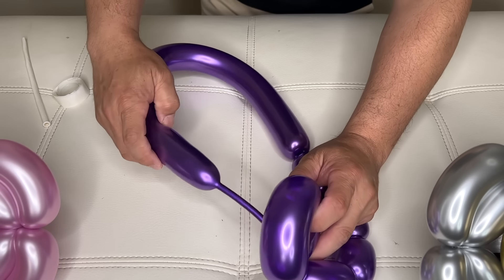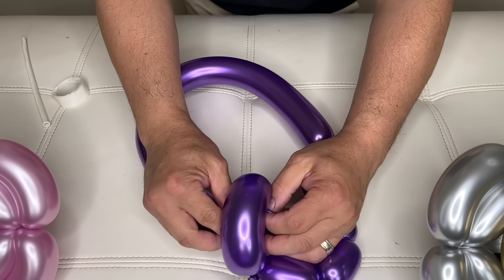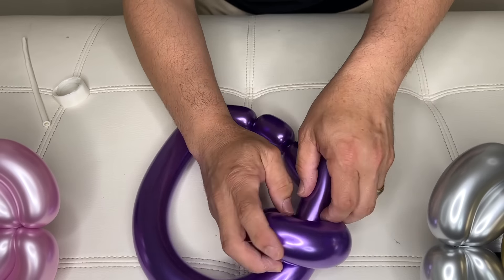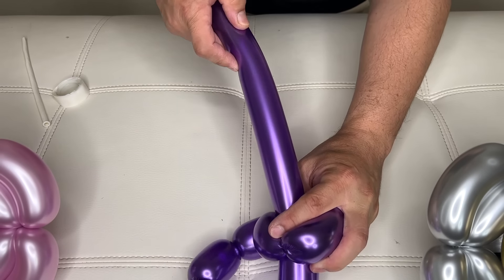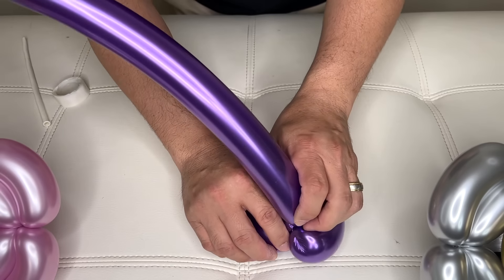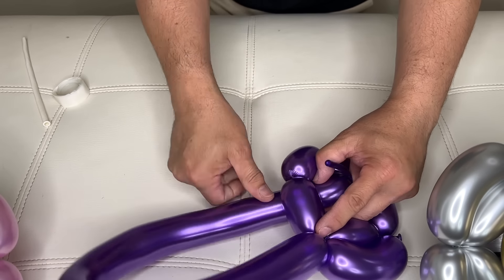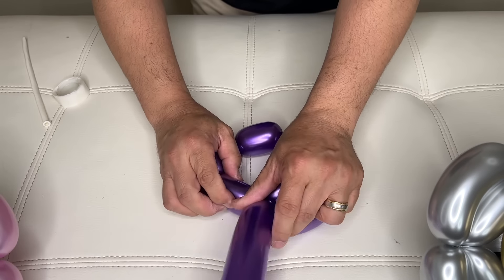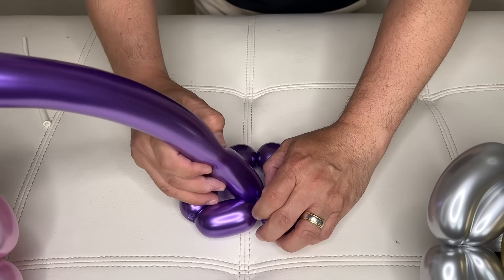So we'll put this inside — feed this through. Just like that. I feed it here in the center: two, three, four, five. We're going to do this two times. One, two.